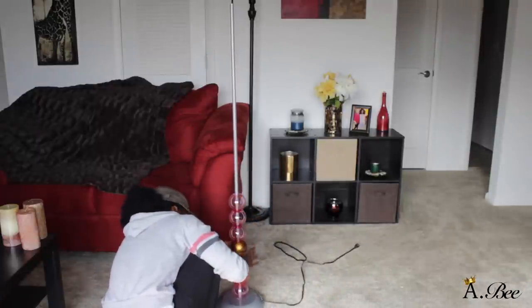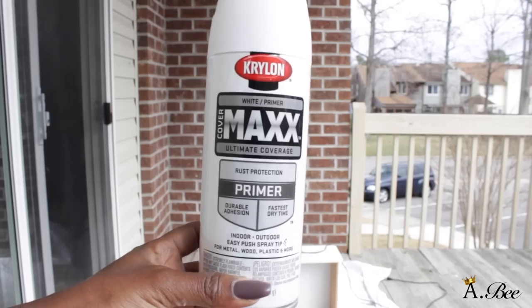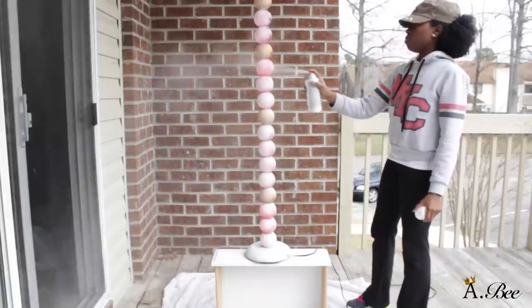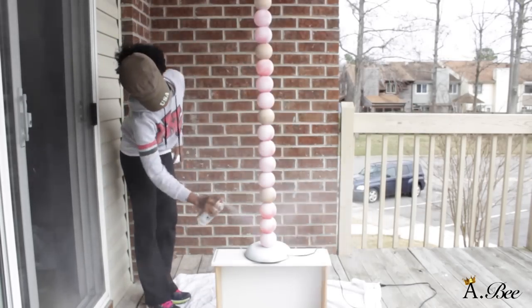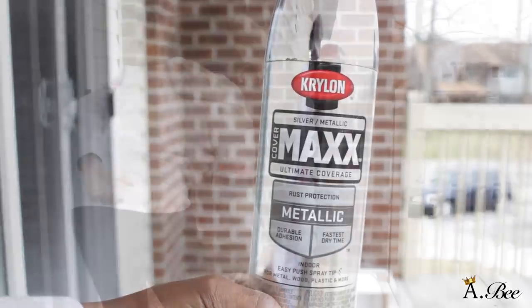After you're all done stacking the ornaments, go ahead and let it dry for at least an hour. Then I'm going to take some spray primer and prime the entire lamp from the lamp base all the way up to the top — spray a couple of layers of primer. Once you're done priming, spray your lamp with any color of your choice. I chose a metallic silver because it goes with the theme of my room, and you want to spray a couple of layers of that also.